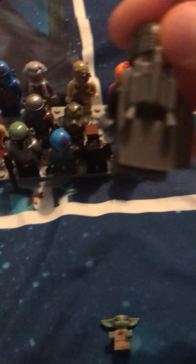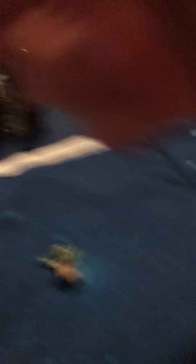Here's Mando. This is actually him in his best armor. This is like one of my favorite custom figures that I made from Star Wars. He has his jetpack, his best armor, a cape, and also Captain Endor's face, which is pretty cool.